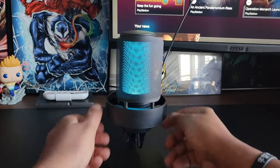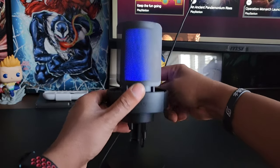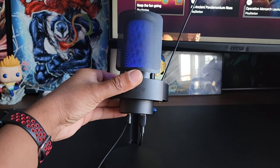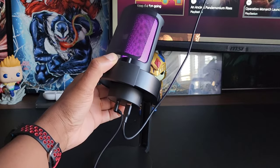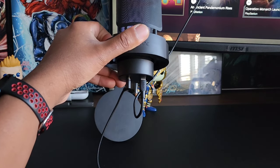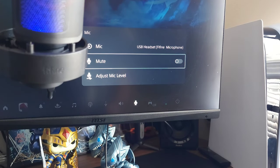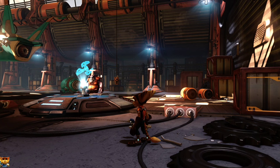Outside of that, I have no real complaints — you can see I'm nitpicking. Even in an untreated room, this mic produces great quality. Let's listen to some PS5 voiceover audio to give you an example of what you can expect. This is audio coming directly from the FiveFine Ampligame A8.